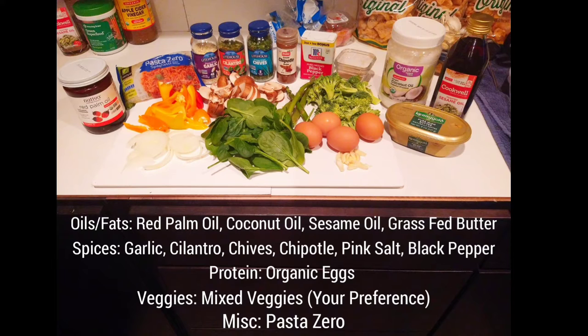Alright, so as always, let's go over the ingredients we're going to need to put this creation together. We'll start with the oils and fats: red palm oil, coconut oil, sesame oil, and grass-fed butter. For the spices, we're going to have garlic, cilantro, chives, chipotle, pink salt, and black pepper. On the spices, get creative — you can use whatever fits your palate. You can change it up; that's not the end-all, be-all list.